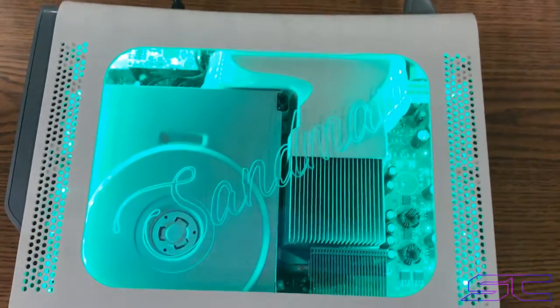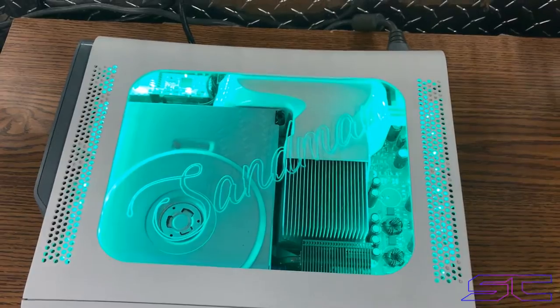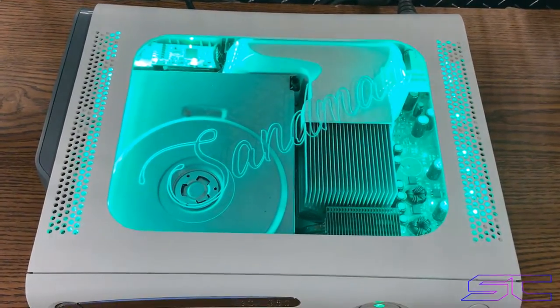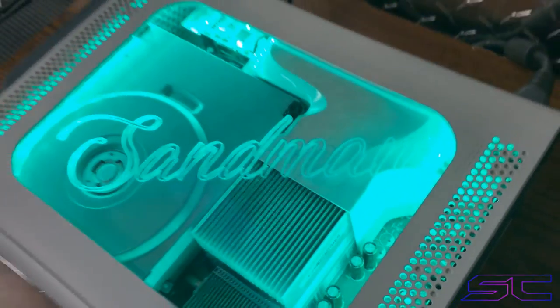So guys, if you want a console like this, be sure to check out my website. I can do a lot of different things, so just message me on Kik or something. Check out my website and we can work something out if you want something special like this.